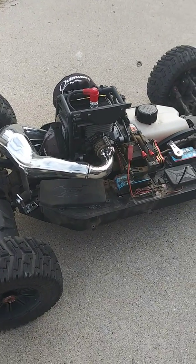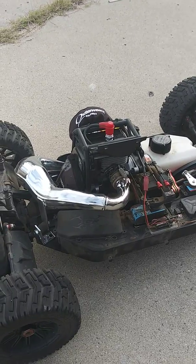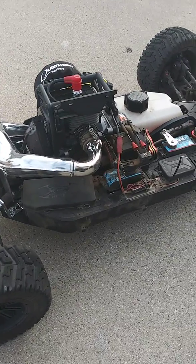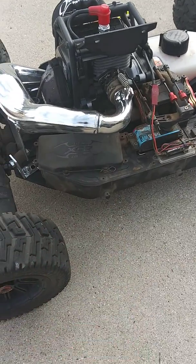XCR with a Zenoa 290. I had some trouble with the engine — I got dirt in it. So this one, I put a new head on there from a rebuild kit, and then a new polished piston.